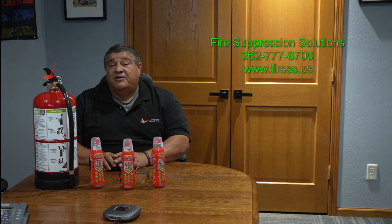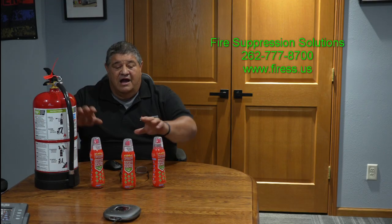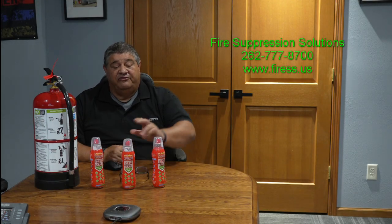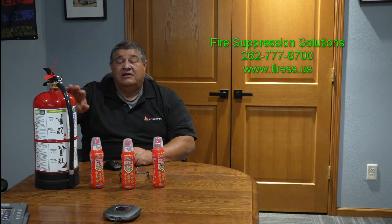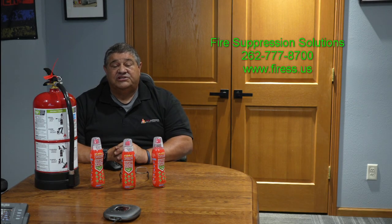Today we're going to talk about fire extinguishers and lithium-ion batteries. Not every fire extinguisher will put out a lithium-ion battery. Our product — our TRF Plus, which is in our Stay Safe bottle, our six liter, and our larger containers — is the only certified solution today.